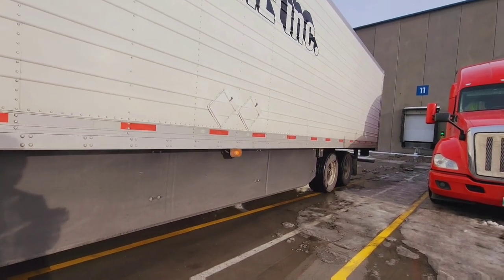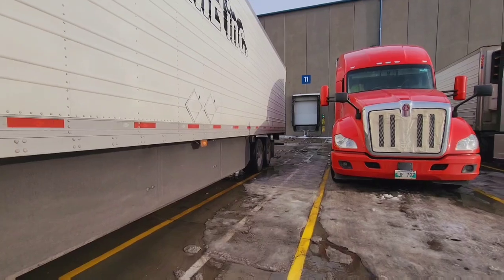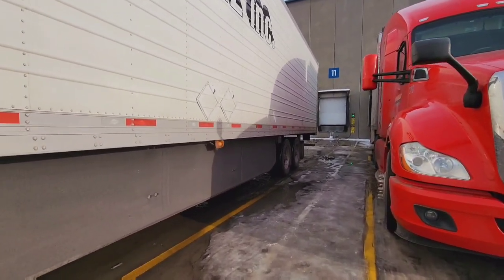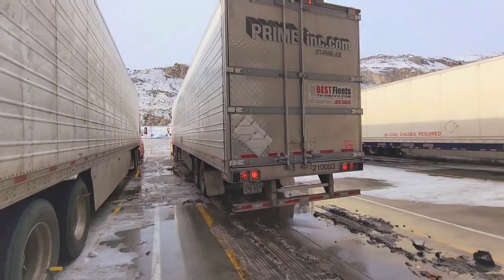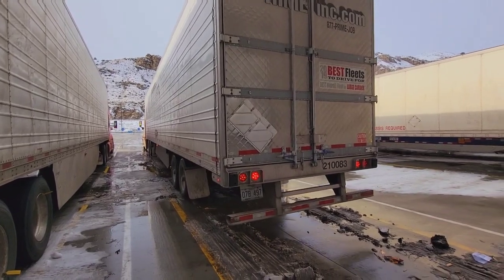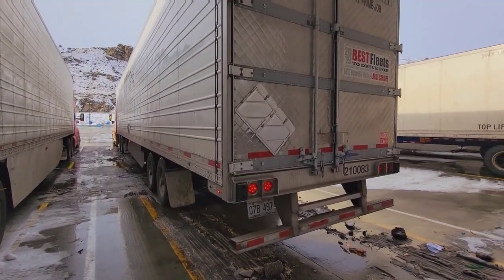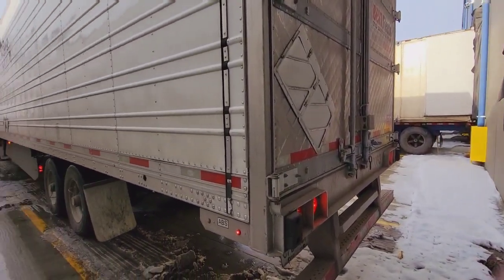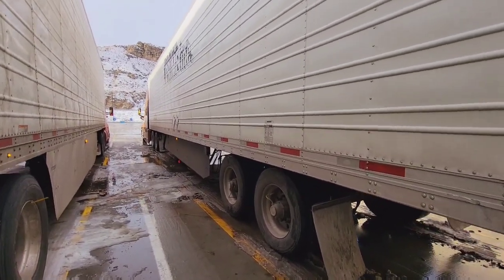You'll see too that the tandems are all the way to the front. There is product on that trailer and so we've yet to push the tandems all the way back. You'll see there's a ton of space in between the trailers, so she's decided to get aligned and complete the insertion before anything else such as opening the doors. She just wants to make sure to make this as streamlined as possible.